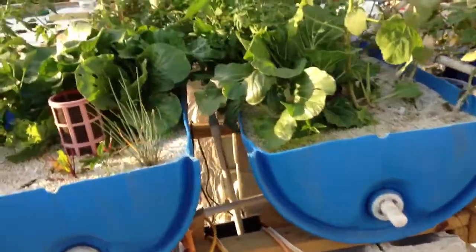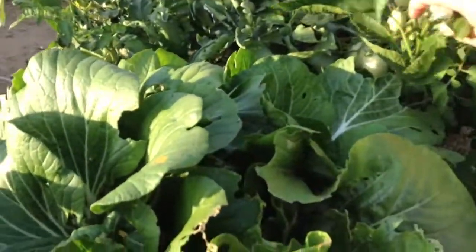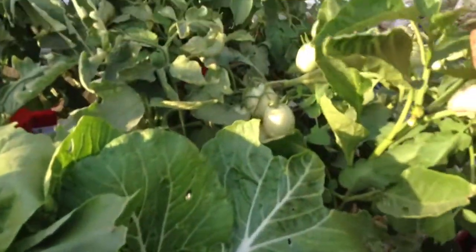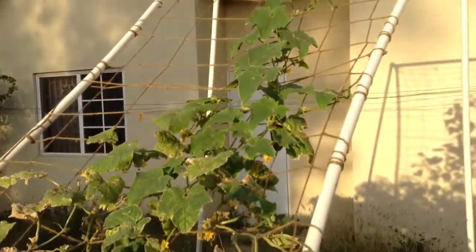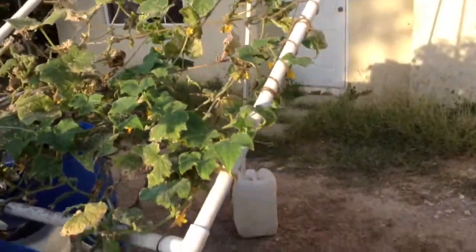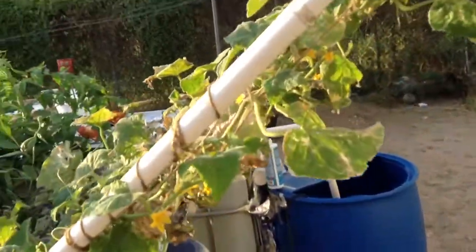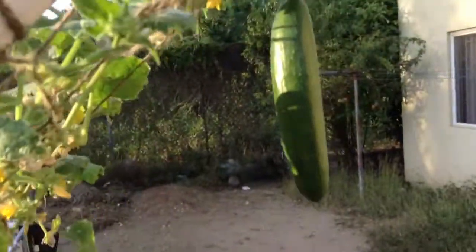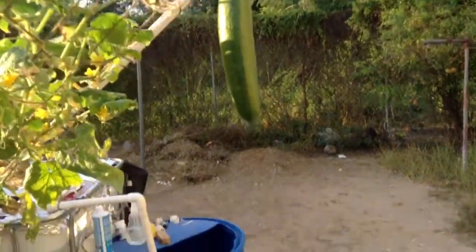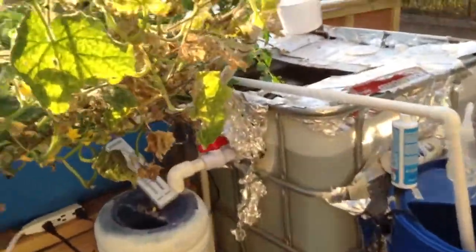I've got all kinds of stuff going here — tons of bok choy, peppers, tomatoes, more tomatoes, okra, and cucumbers. Now the cucumbers were infested with aphids, but I got a ton of ladybugs that showed up and they've done a wonderful job cleaning them out. You can see the results. I've already picked several, and this will be the fourth cucumber — it's actually ready to go.